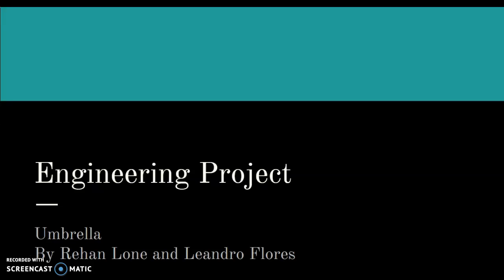Hello Mr. Air Llama. I hope you're doing well. This is my engineering project. We did the umbrella and it's by me and Leo.